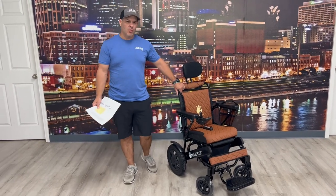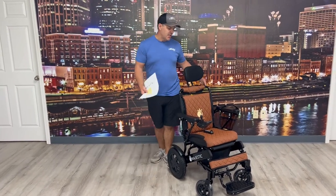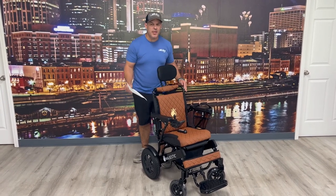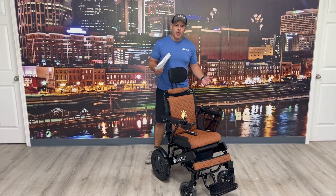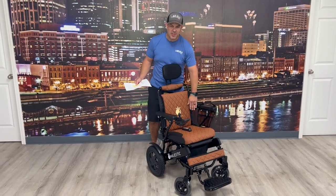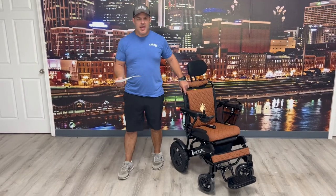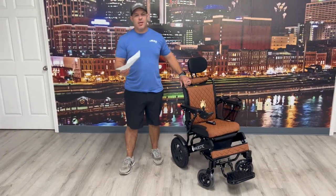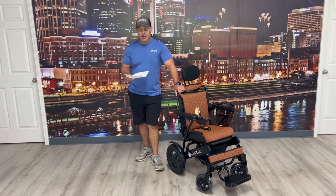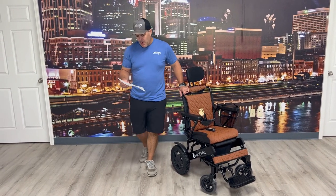The weight cap is 330 pounds. This one is a 17 and a half inch wide version; they also make one in 20 inches. I would say if you're closer to 330 pounds, you're going to want that 20 inch wide seat versus the 17 and a half inch. It is FAA approved, so you just check with your airline and let them know what make and model you have, but it is airline approved — so that's always nice.